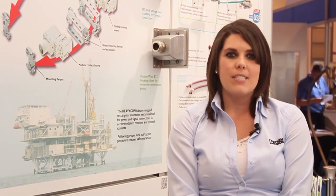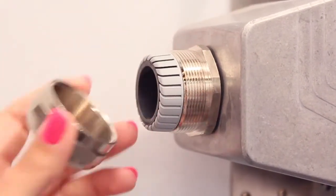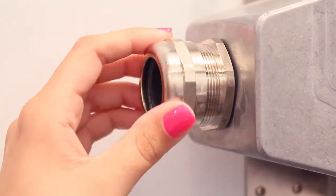We offer housings with metric and PG cable openings, cable glands that are available in plastic, metal, and EMC screw connections. These provide sealing and excellent strain relief. Phoenix Contact can also provide accessories like NPT, enlarging, and reducing adapters.